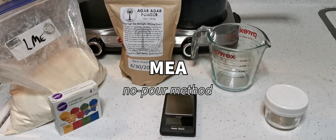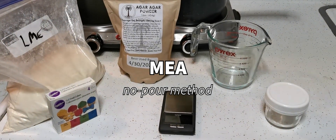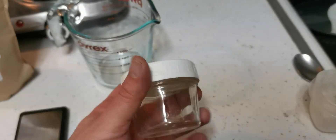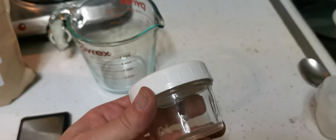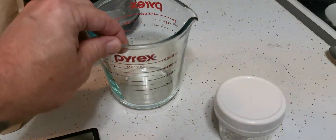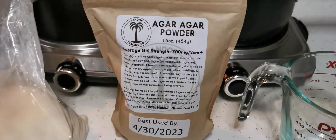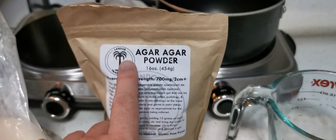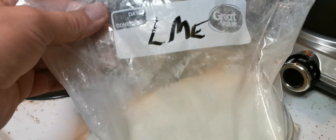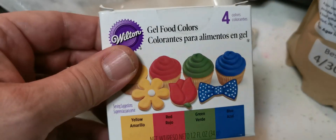MEA no-pore method using quarter pint or half pint jelly jars with plastic no-mod lids for our containers. These are available at Walmart or online on Amazon. We're going to need 500 milliliters of water, agar powder available on Amazon, light malt extract from Amazon or any brewing supply, and some food color.